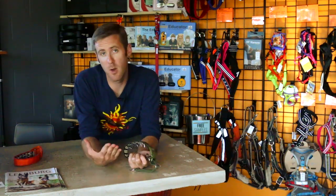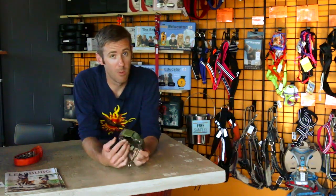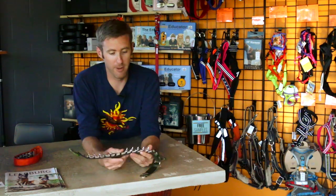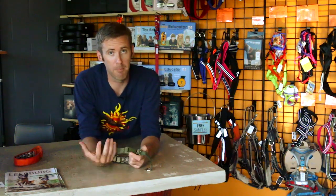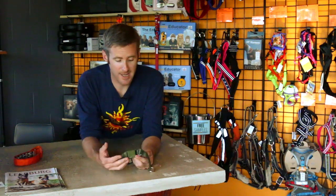We always say use a backup so you have something else there to maintain control of your dog. With the Keeper Collar, you're never going to have that problem. One, you're not pinching the prongs so they're not getting loose. And two, there's no way that they could come apart. Even if they did, you still have the flat collar secured around your dog's neck and you still maintain positive control. So they add another level of safety, they're easy to put on and off, and they're easy to adjust the sizing.